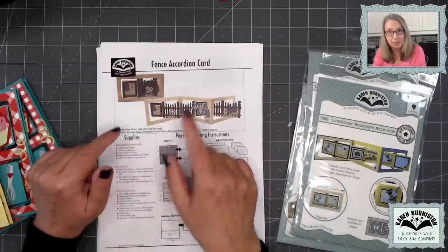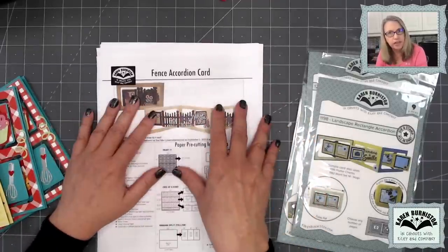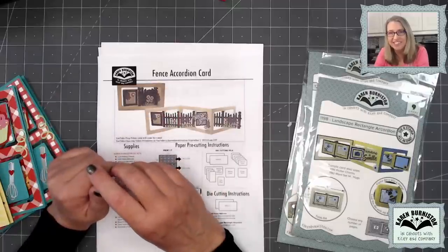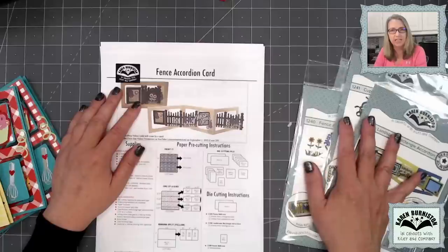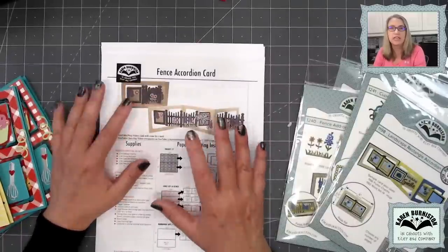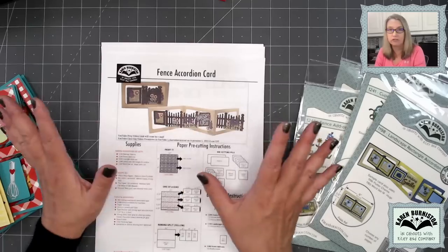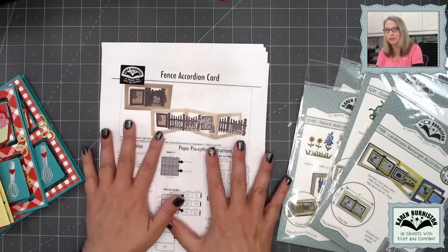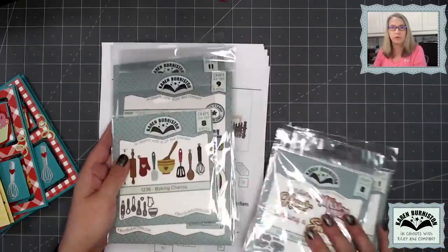If you're a kit purchaser and you didn't realize there was prep work, no worries — just go back to that email where you got your handouts and you'll find the link to that prep work video. Within that prep work video, in the description box, I'll put the link back to this video. For those of you who don't have kits, the quickest and easiest way to get the instructions is to buy a kit from the stores. You can buy it paper and pre-cuts only — you still need the dies, but you don't get them with it. I won't release the instructions and the prep work video to the public until all the stores are sold out of kits, because that is what you're paying for.